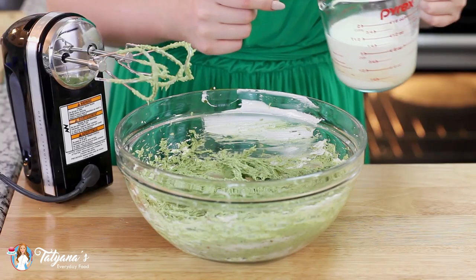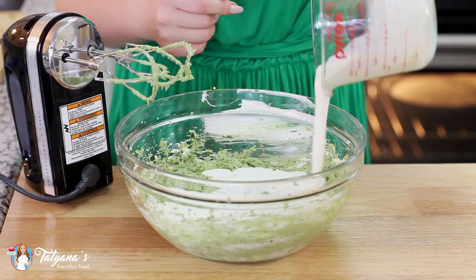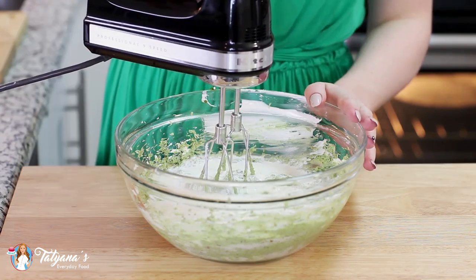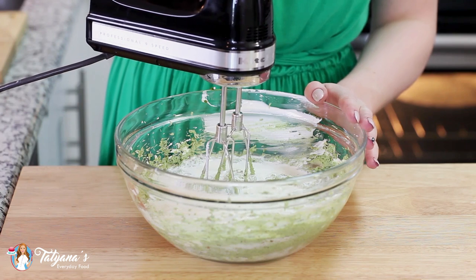Last, pour in one cup of heavy cream — you want to make sure it's nice and cold, straight out of the refrigerator. Mix this again until you get a fluffy, stiff-peak cream.